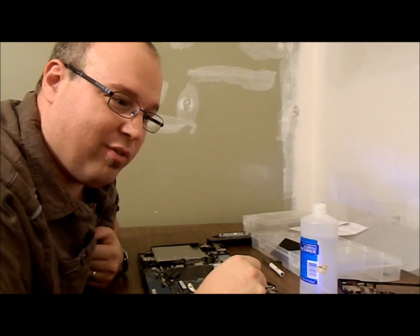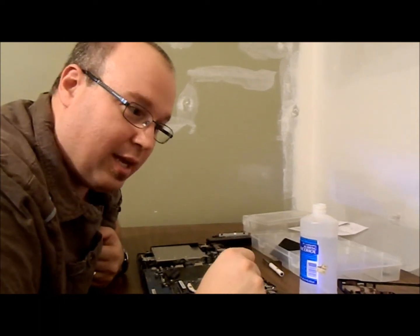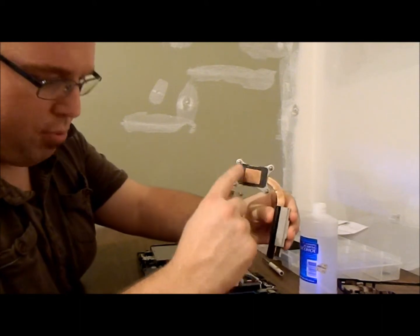I was looking for a video on removal of thermal paste and there were no real good ones I thought, so I thought I'd do one myself. Why not? So in this motherboard we've got a heat sink here — this is the processor.